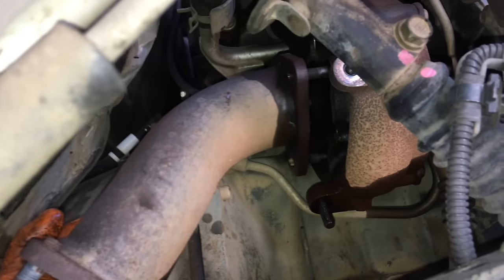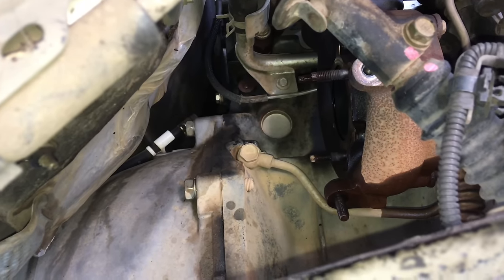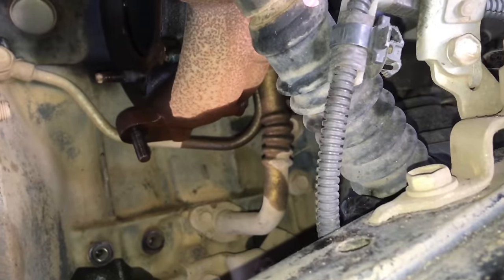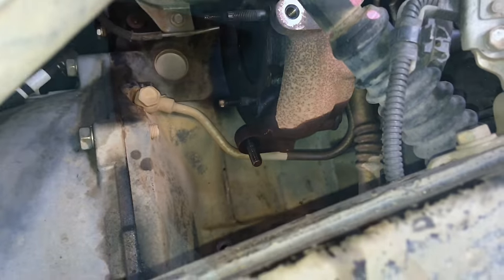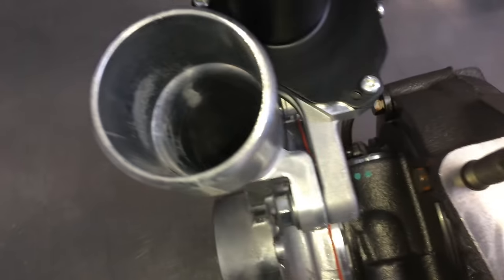Looks like the flux capacitor is ready to come out — removing that bracket. Beautiful — that makes things much easier. Now we can get to that oil feed pipe. Dead centre of the picture there's the hollow bolt, and that comes down to underneath the bottom of the turbo. We're going to remove that and the oil return line which goes to the block.